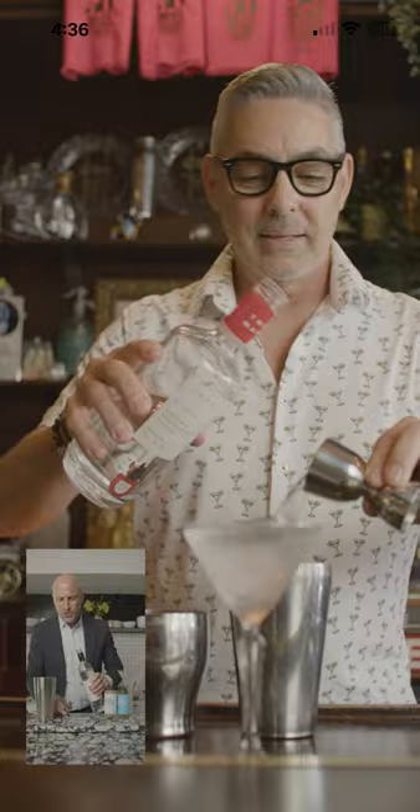Let's pour some iced water. To make the martini, you need a shaker, a strainer, a jigger, filthy olive brine, and the filthy garnishes. For the vodka, it's the big side of the jigger.